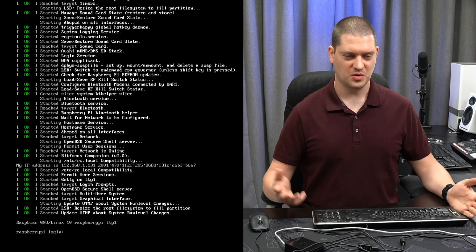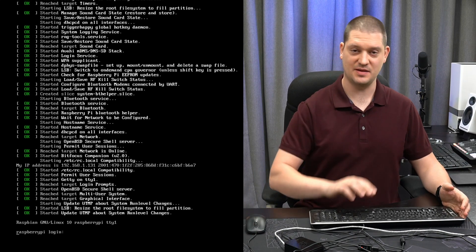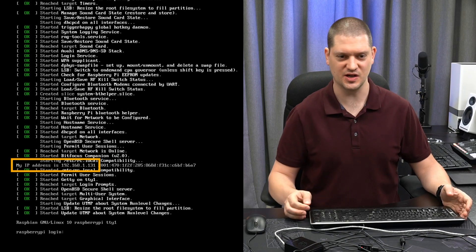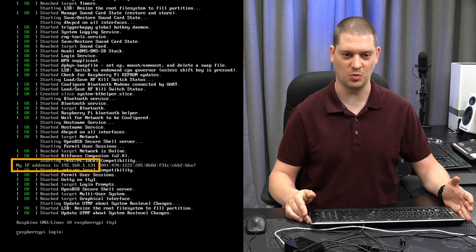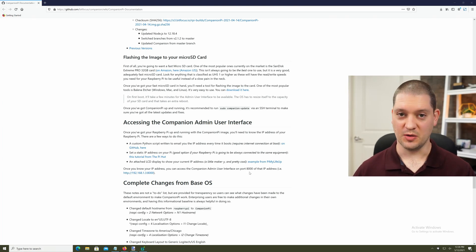We're all booted up. You will notice that in the last 10 messages or so of the boot it will say your IP address. In my case here it's 192.168.1.131. Alright, so I'm back at my computer here where I had Companion installed before.